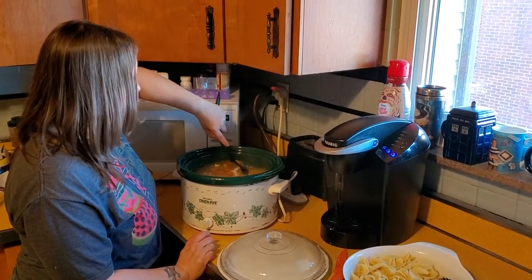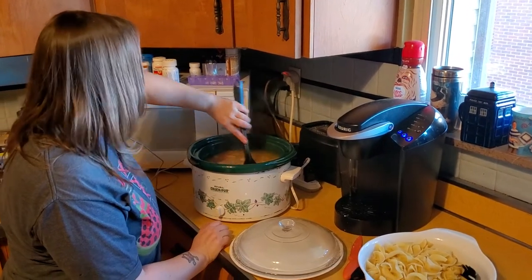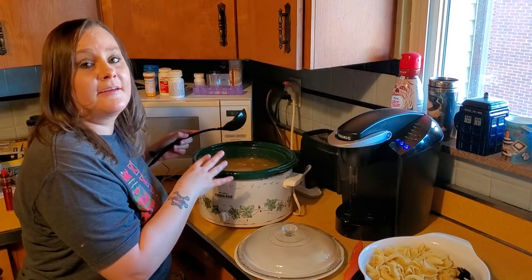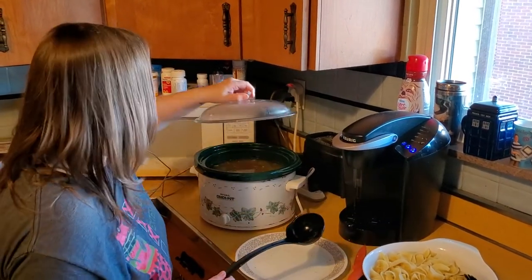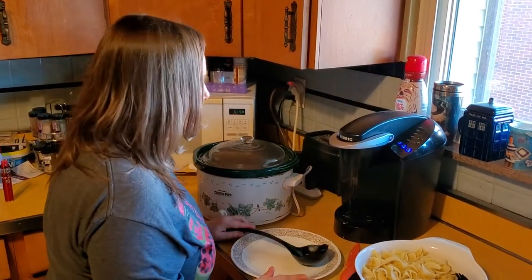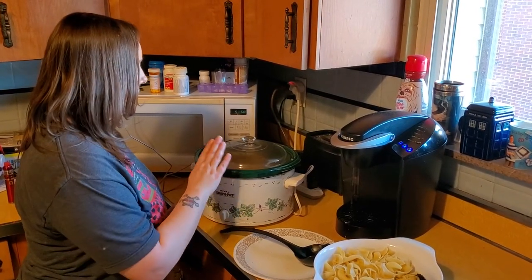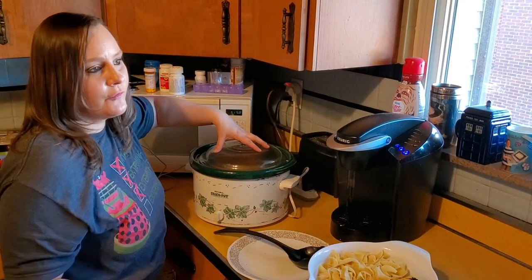Just to make sure all the seasonings are mixed in and the chicken gets mixed in. At this point you can put your noodles right in there if you're planning on eating all of it, taking it to a party, or eating it within a couple of days. You can mix the noodles in and put the crock pot in the refrigerator once it's cooled off. But if you're planning on freezing any of this for later, you don't want to put your noodles in - noodles do not freeze and reheat very well. So I don't add them into the crock pot; we dish them out individually so each person can have however many noodles they like.